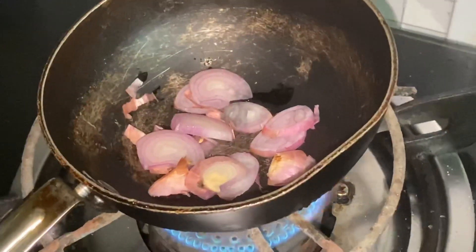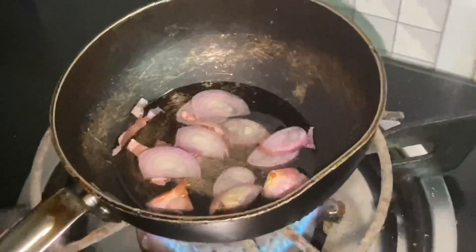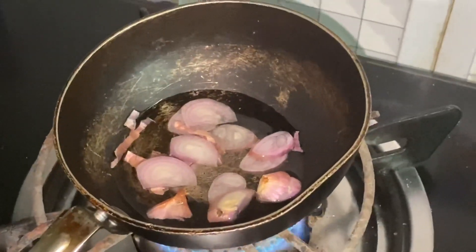Here we can use the leaves for the plant, and we can use the plant.